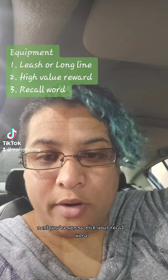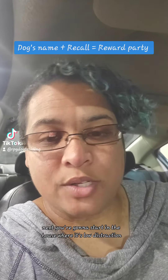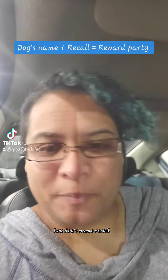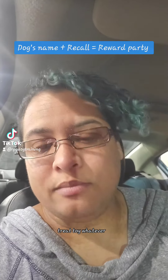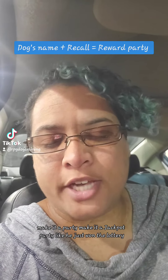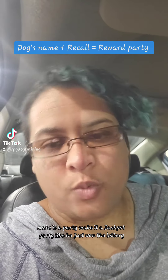Next, pick your recall word. Then start in the house where it's low distraction. Call your dog — their name, recall word — and give them the treat or toy. Make it a party, a jackpot party like they just won the lottery.